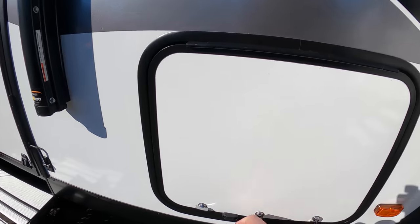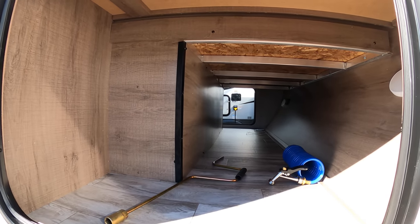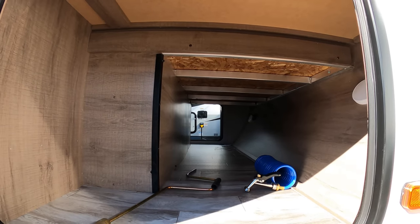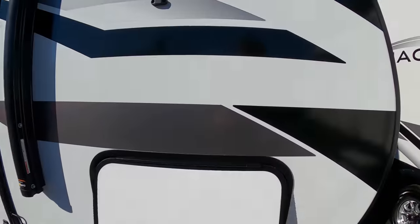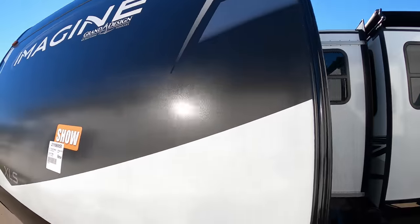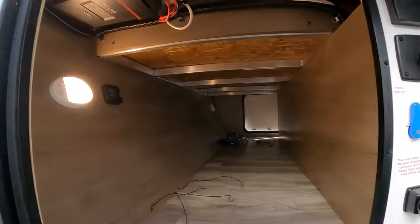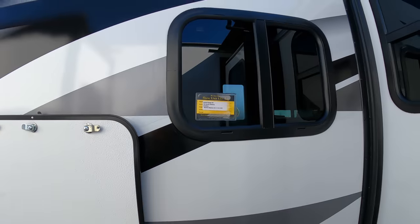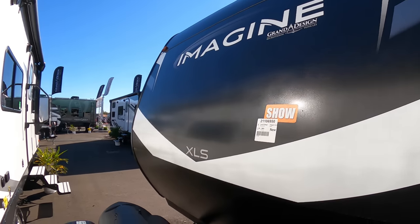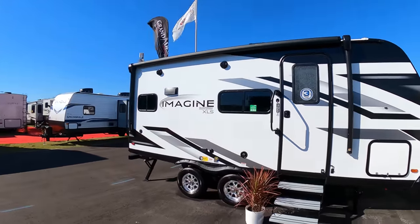12-volt fridge — we'll go by that in a minute. There's your interior storage, which is a little smaller than what you normally see in an Imagine because this here is going to be a Murphy bed — you'll see that in just a second. You can see the aluminum frame; still a good size storage up front. Here's your convenience center. And remember that window right there — I love that they did that on the interior. Nice-looking rig. This is a great couple's camper. Got a half-ton truck, better fuel mileage — the lighter you are, the better.